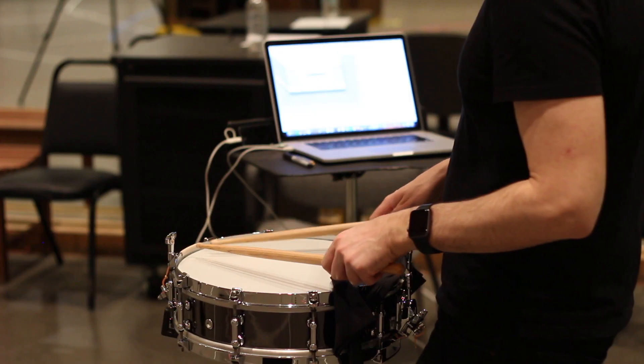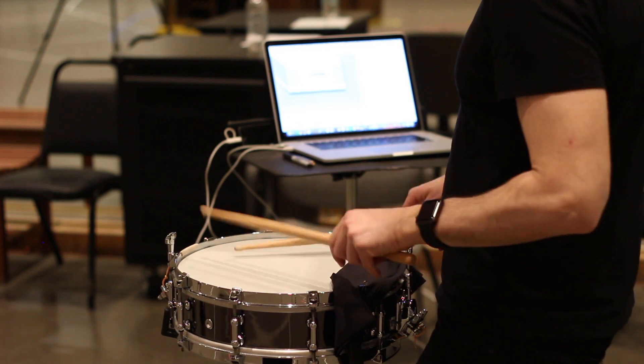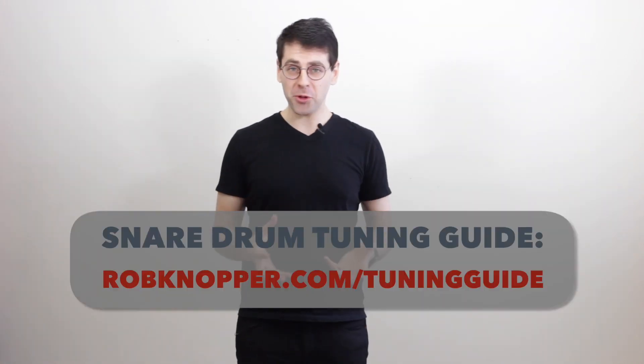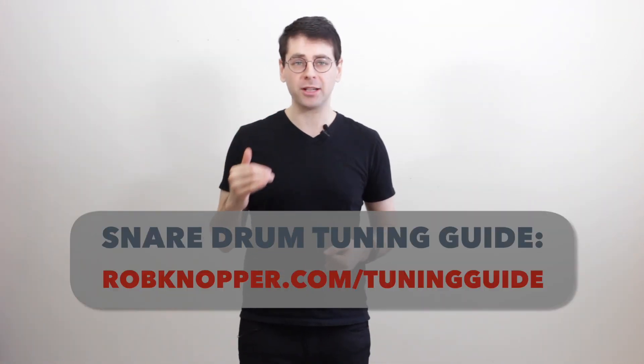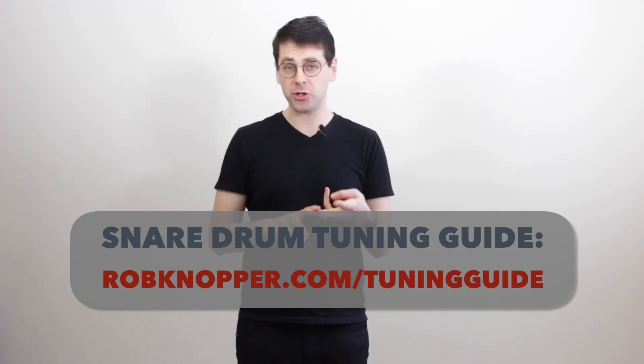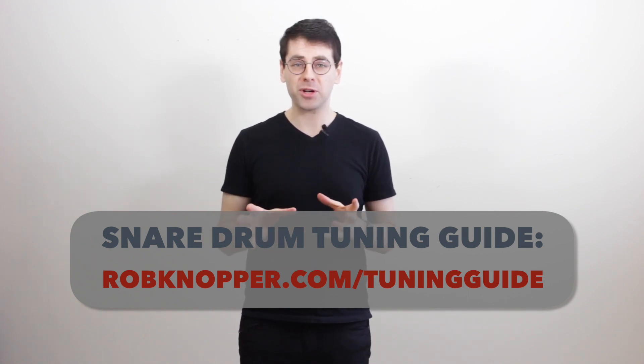Once you reach that point, your snare drum sounds great — you're done! You can download the tuning chart and a full checklist for how to put on a new head, optimize your snares, and tune your drum heads at robknopper.com/tuningguide. That concludes my four-part series on how to tune your drum to make it sound awesome. Thanks so much for watching — make sure to subscribe to my YouTube channel because more content like this is coming out soon.